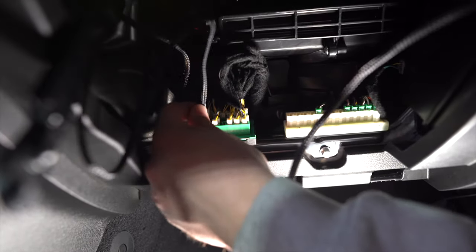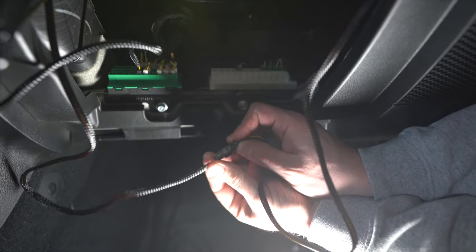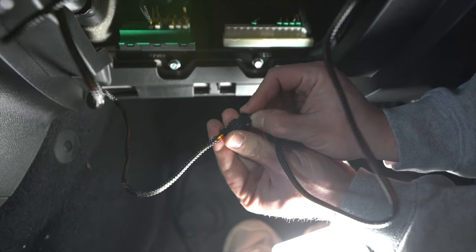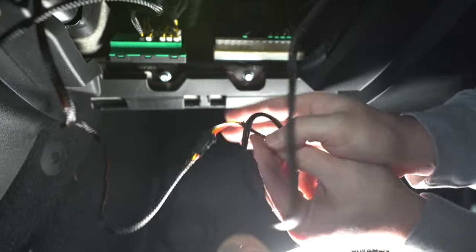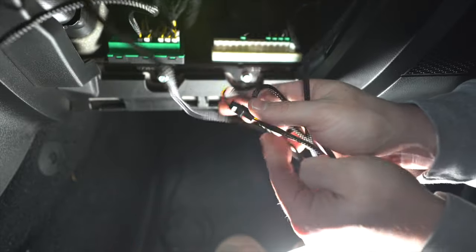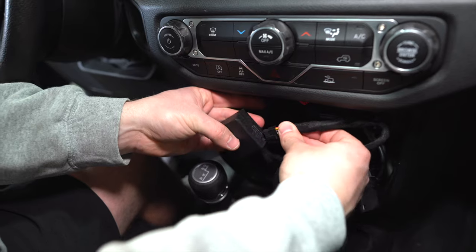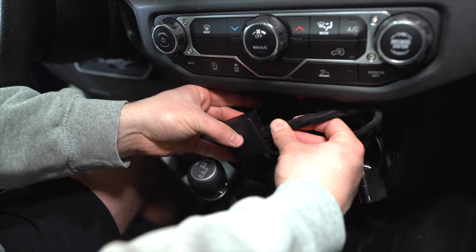The CAN connector goes into the CAN port on this side, and the other connection goes into the one we ran under the Jeep. Verify all the wires are secure and tucked away, then bundle everything up and tuck it somewhere it can't get hit. Then plug the harness into the black box that's included with the kit.